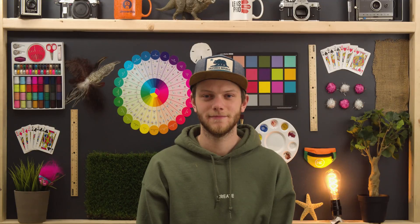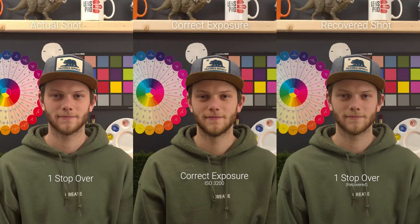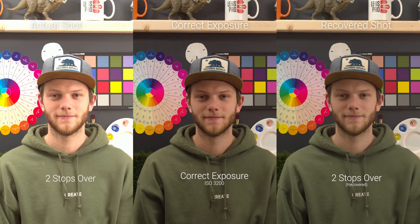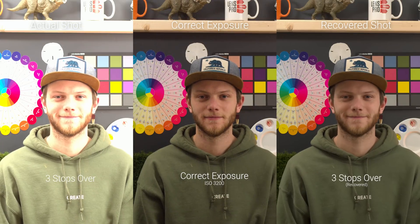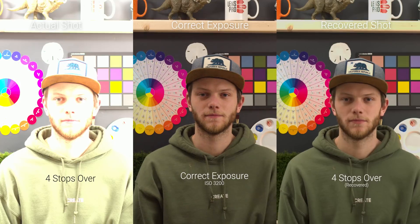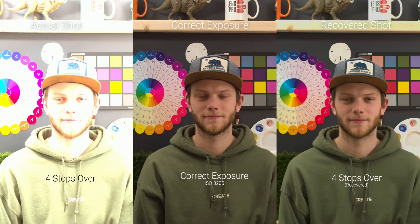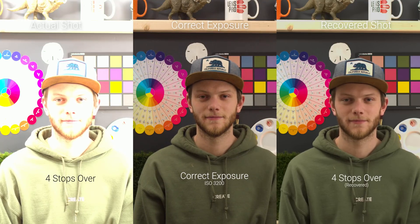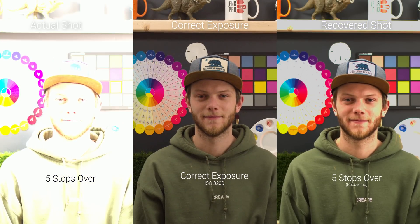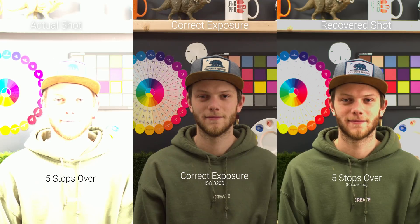Back to our correct exposure, now we're going to go in the opposite direction, overexposing the image. At one stop overexposed, we're getting a pretty clean result — there is a little bit of blown out highlights in the actual shot but we're able to recover all of that. Up to two stops overexposed, even more blown out, but it handles highlights really well and brings all of that information back. At three stops overexposed, we're blowing out quite a bit but all of that information, even in the white whites, is able to be brought back. Up to four stops, we're losing information in the bright whites like the mug on the shelf but we're able to get all the skin tone information back. At five stops overexposed, completely blown out — we're losing a lot of information in my face and the brighter areas and it's hard to recover any of that.